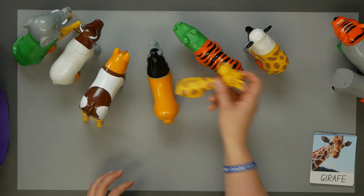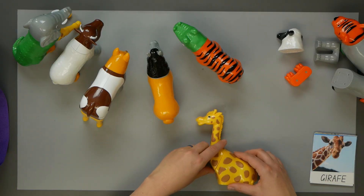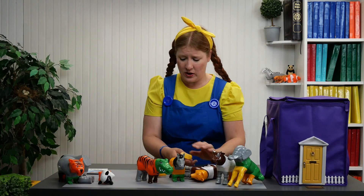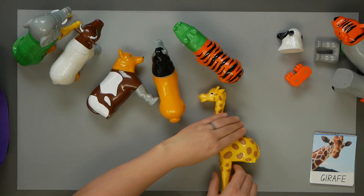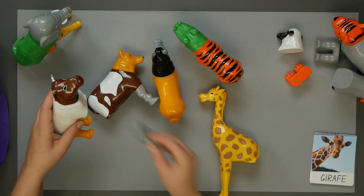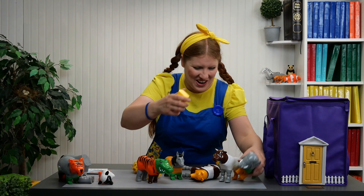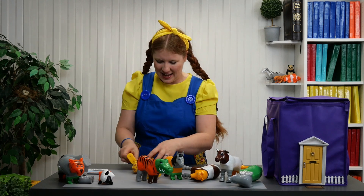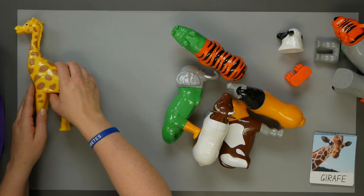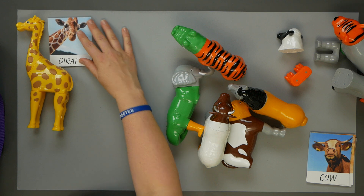Let's see, here's the body. Put on his front legs. And where are his other legs? Those are the wrong color. These are too short. Here they are. Now we have his back legs, and now we have matched the giraffe to his picture, jirafa.